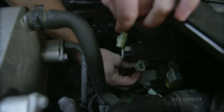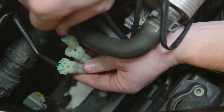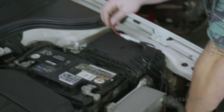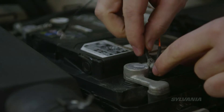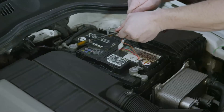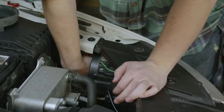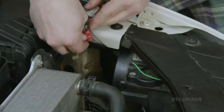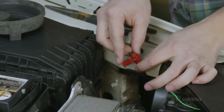Then connect the cables to the control unit. Connect the control unit to the battery, but don't secure the control unit just yet. Unplug a parking light and determine the positive parking light cable. Connect the control unit lead to the positive parking light cable with the cable connector supplied.